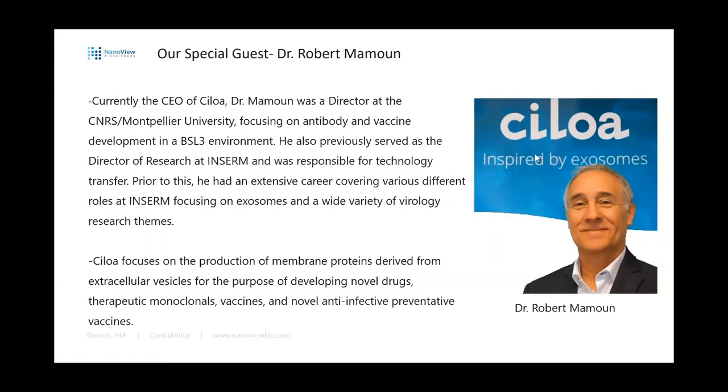Thank you for joining us. SILOA itself focuses on the production of membrane proteins derived from extracellular vesicles for the purpose of developing novel drugs, therapeutic monoclonals, vaccines, and novel anti-infective preventative vaccines. Please use the chat feature to post your questions at the end — I'll moderate them and feed them back.